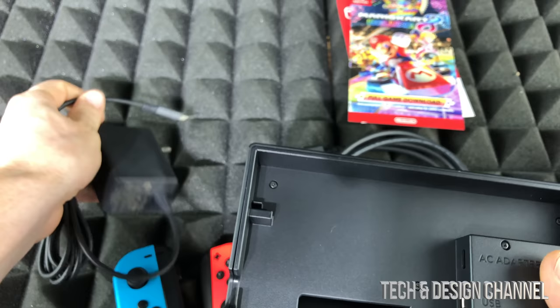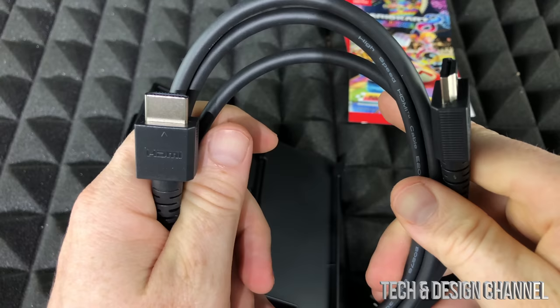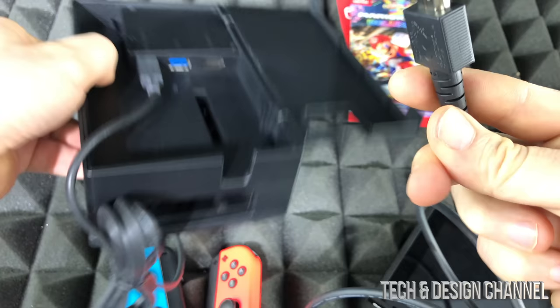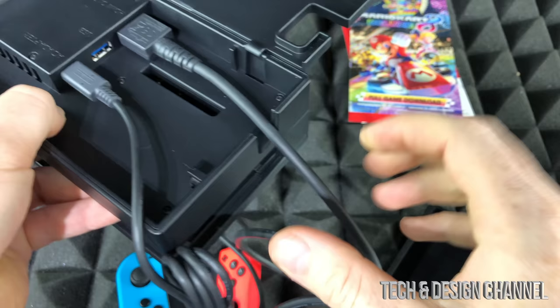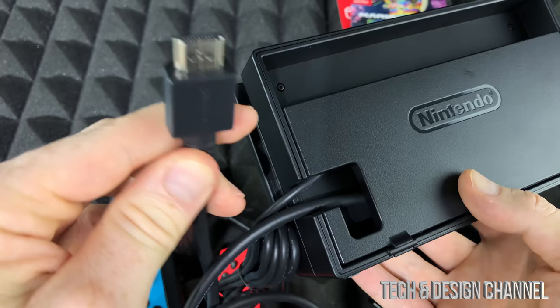Your AC adapter is what came with your Switch — that's to charge it, and you do need it connected in order for it to work. So we're just going to plug that in, and then your HDMI cables — these are the HDMI cables that came with your Switch. We're just going to plug this in right here.